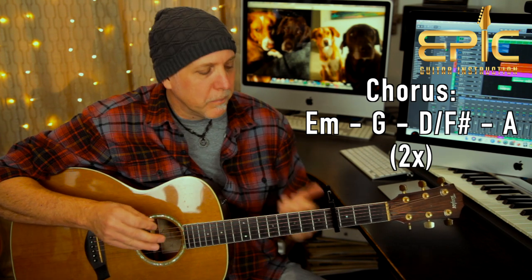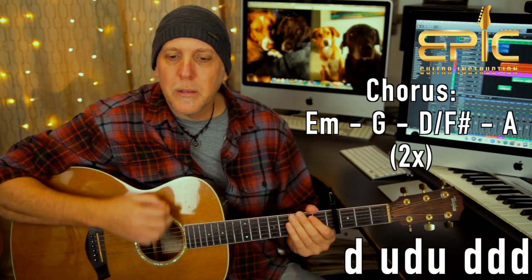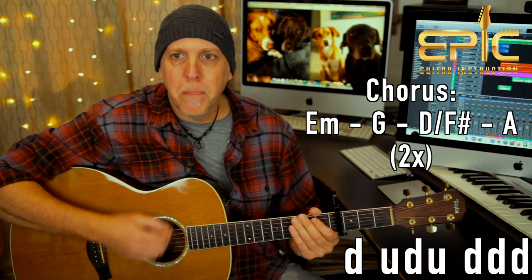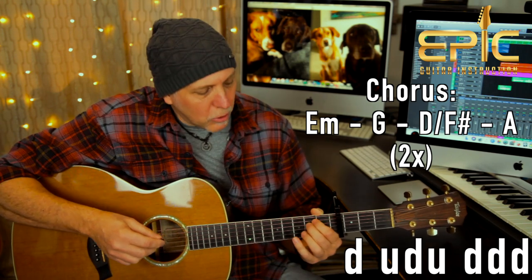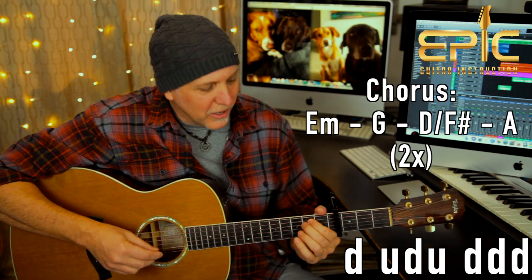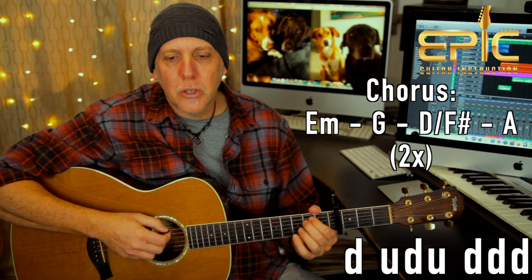The strumming pattern is different than in the verses — we hold it a little longer. You can get away with just this pattern along with the verse pattern, and that's it for the whole song. So this pattern we're going to do: down, up, down, up, down, down, down. You could also add walking bass lines to this — there's a lot you could do. I'm just giving you the shell, the structure, the skeleton. Let me play you the chords slow.